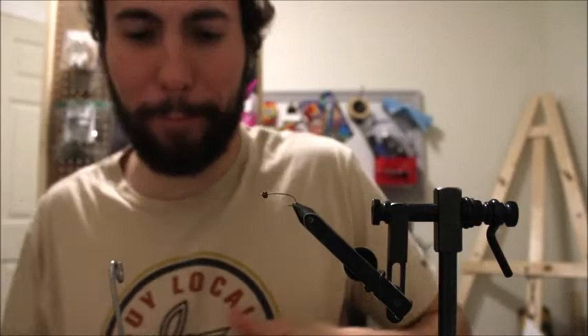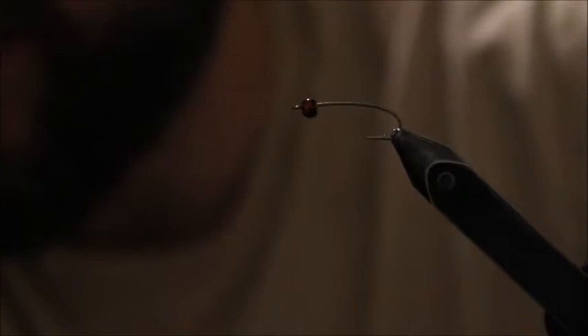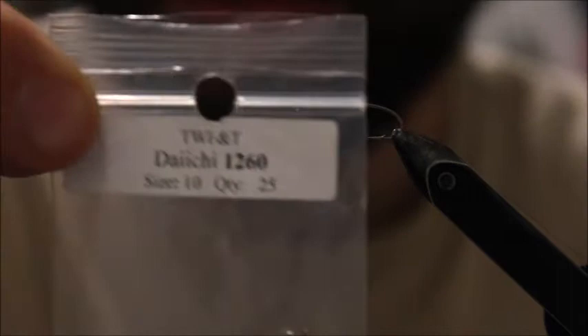Hopefully this pattern lands in your fly box. Let's get started and zoom in on this little fly. Today we are using a Daiichi 1260 size 10.